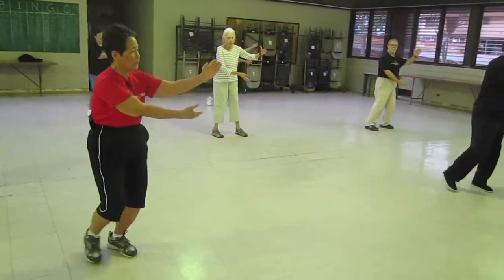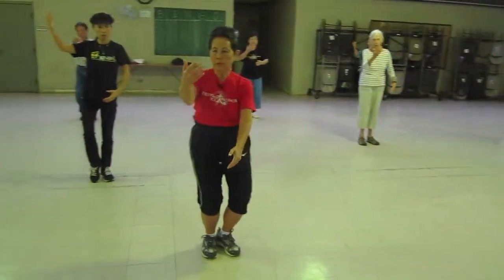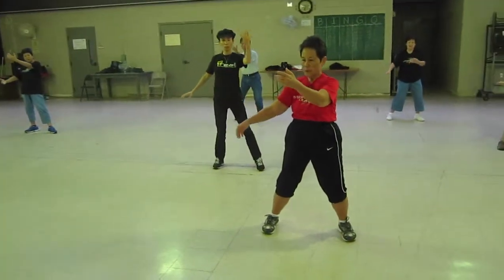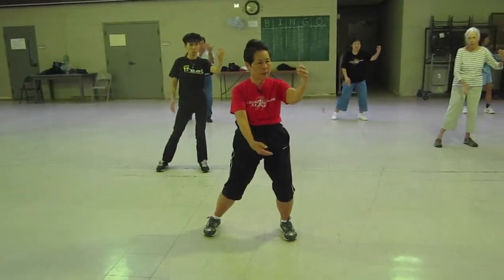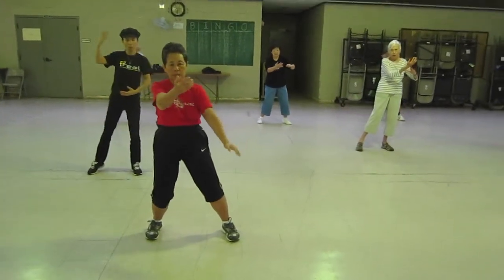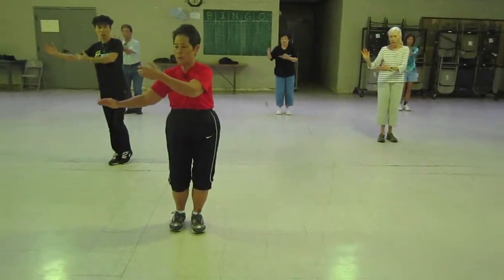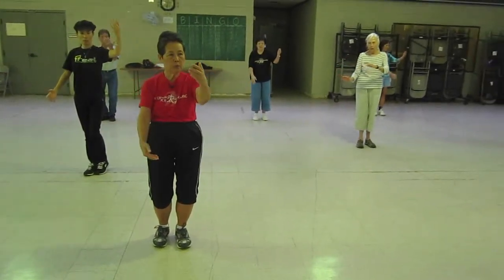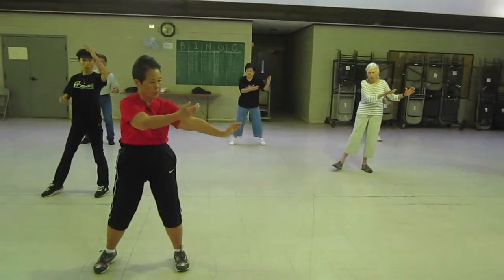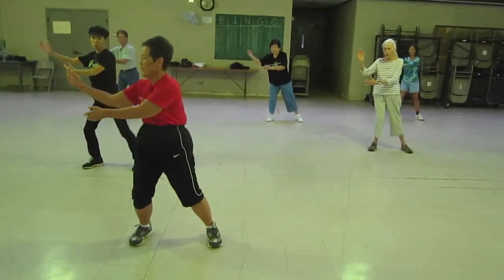Flip, close, middle or cup at 12 o'clock, 3 o'clock, open and flip, 12 o'clock, middle or cup. Close, middle or cup at 12, 3 o'clock, flip knee open, middle or cup. Only flip, meet.